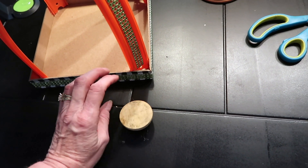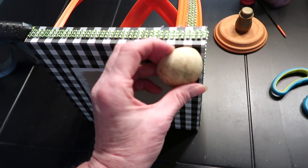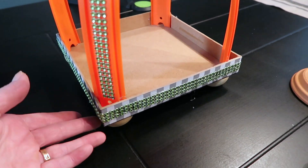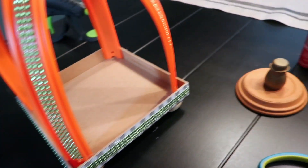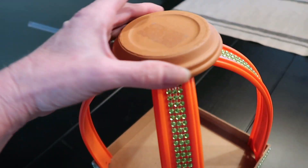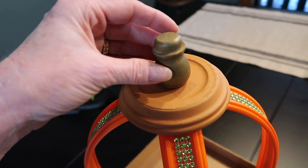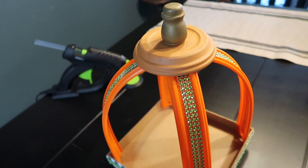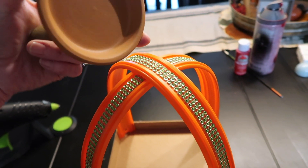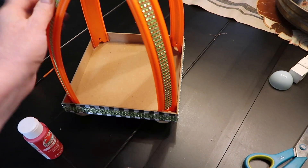Now I'm going to glue my feet on the bottom of the lantern. I'll just turn it up sideways and glue them on. I've got my feet on there — that's strictly optional, but I think anything always looks better elevated. I've seen a variety of tops, but I thought this one really looked the best — the little terracotta saucer and then a ping pong ball or whatever you can find. I'll just hot glue it where it's making contact.